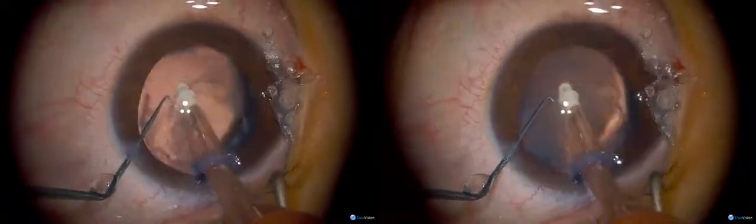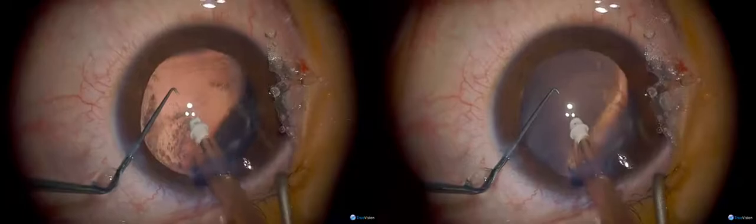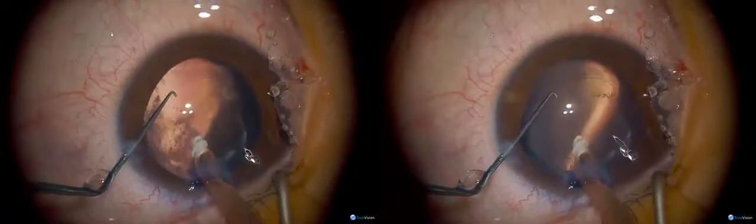So I think what I'm going to do is put a lens in the eye now — 24.5, MA60AC.